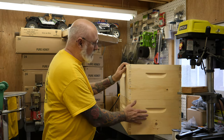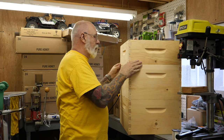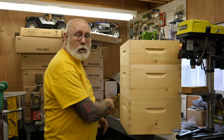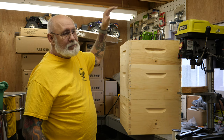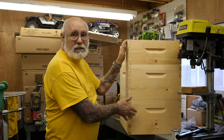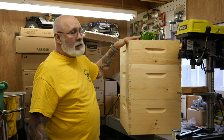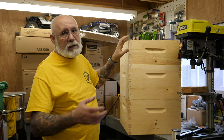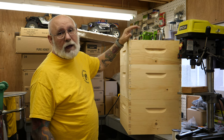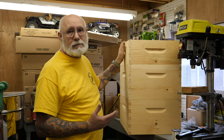In a typical hive setup you would have two brood boxes, then place your honey super right on top. Some people run just one brood box, then put a queen excluder in and build honey supers on top. I'm going to try it a couple different ways this year. I'll be running my standard two deeps or brood boxes, then a queen excluder, because I don't want my queen laying eggs up in my honey supers. Some people don't mind that and don't mind moving stuff around to accommodate the queen.